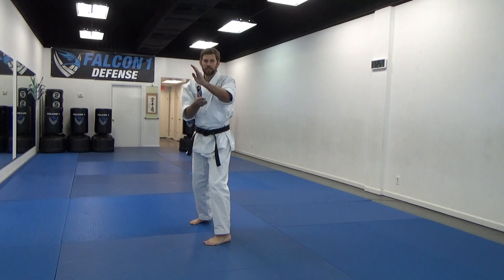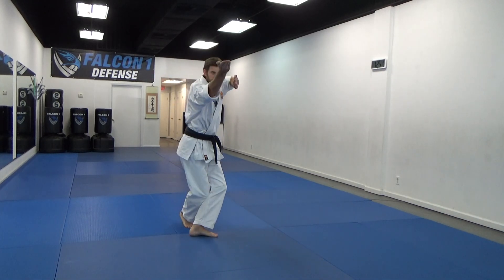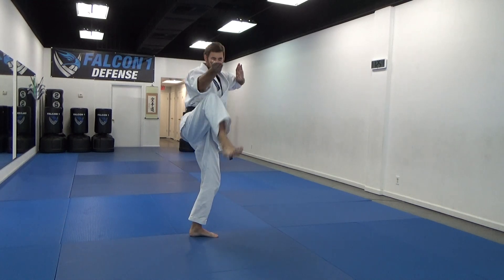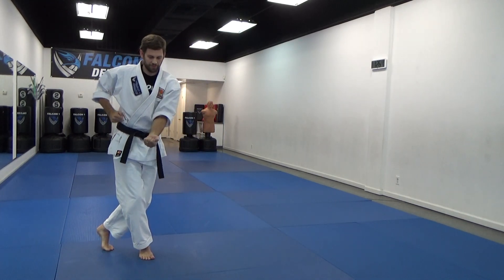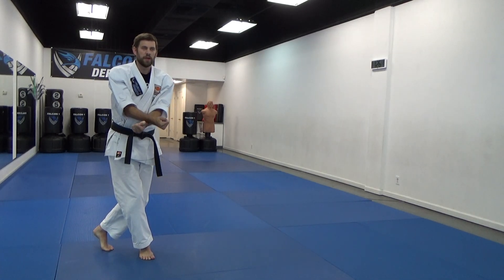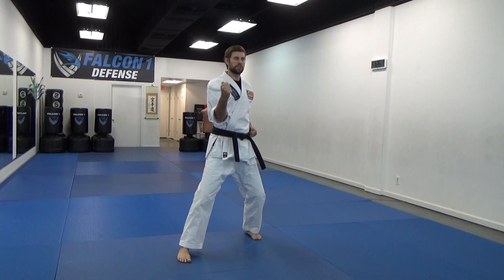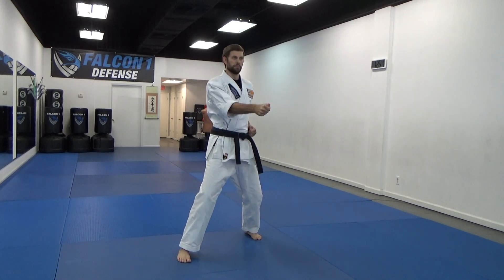Now I reach out left hand — attack is coming in, maybe I brush it, maybe I touch it — I pop back here, go into crane, chop, snap kick, step to the side. Left foot goes into crane, a hammer fist, hammer fist down low — could be blocking attacks coming in. I'm going to step back, right foot in front, middle block, punch, punch.